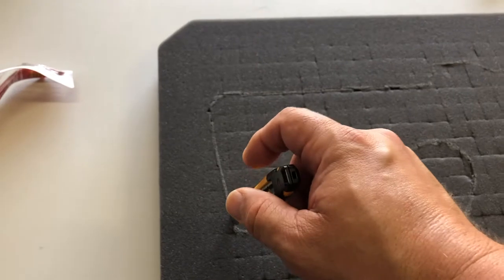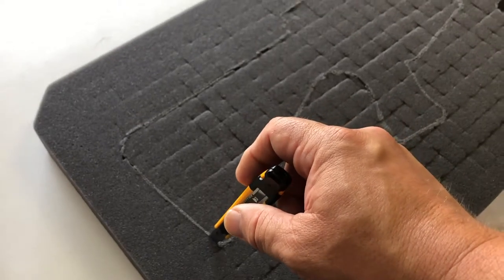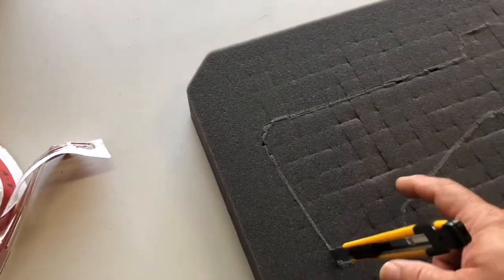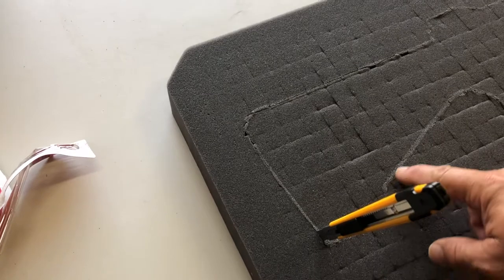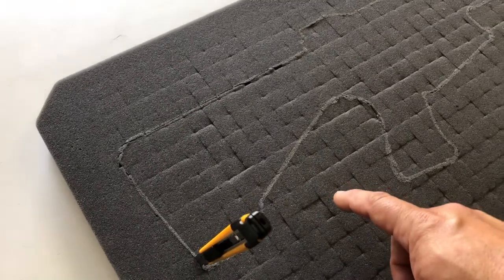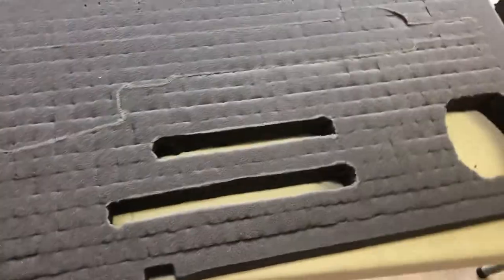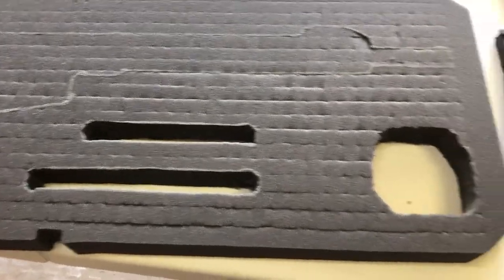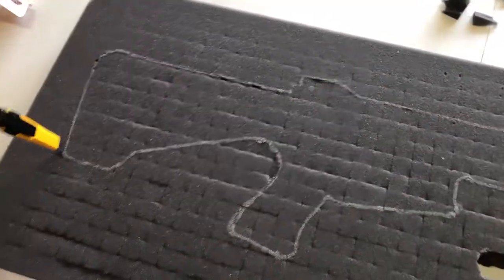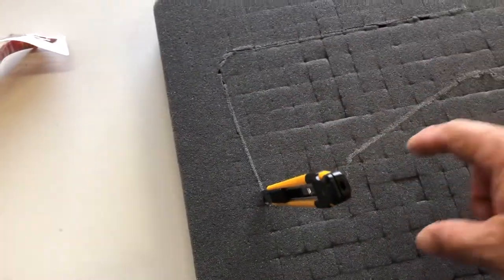I'm trying to film this and do it at the same time, so I'm probably going to end up just taking some pictures, but basically you want to very carefully cut these out. This is pick-and-pluck, so where some of your edges might meet up others won't, and cutting these little pre-cut squares can be a little bit hard. You just have to take your time and go slow and use a very sharp blade. I've already got this pretty much pre-cut, and once the Plasti-Dip goes on top of it, all the edges will look smoother than they are right now.